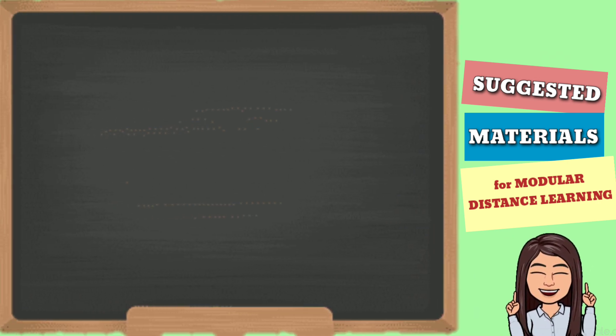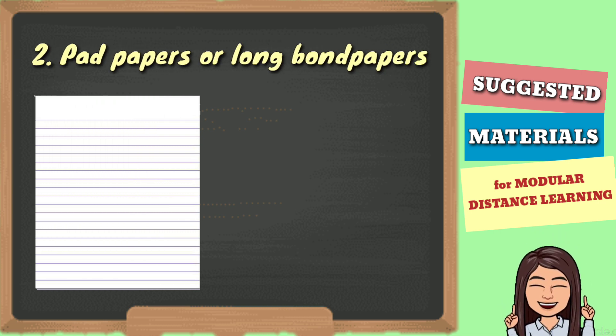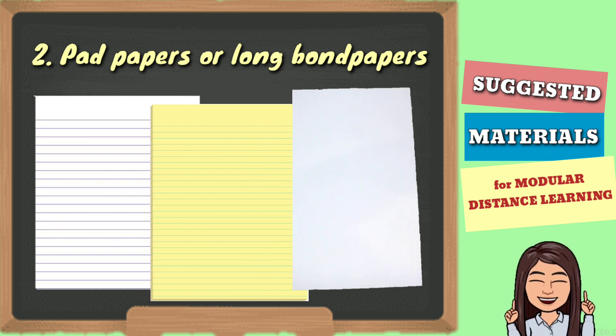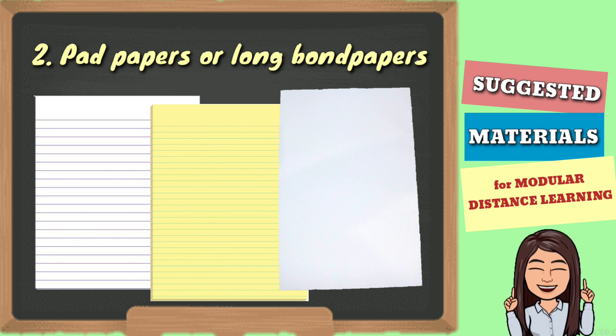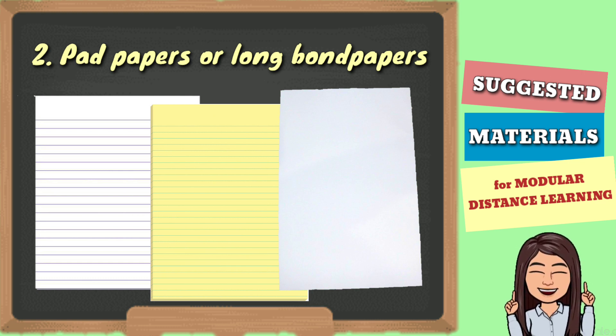Next on the list is pad paper. Depende sa grade level ng estudyante. Pwede rin yellow paper or long band paper, na gagamitin ng mga estudyante bilang answer sheets kung saan ilalagay nila ang mga sagot nila sa mga activities and assessment sa module.